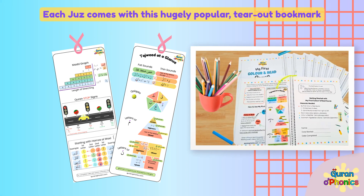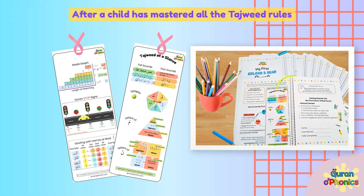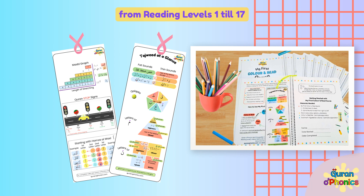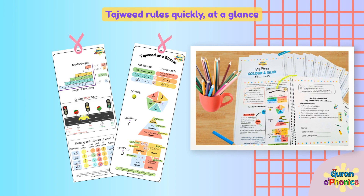Each Juz comes with a hugely popular tear-out bookmark: Tajweed at a Glance. Simply fold and laminate. After a child has mastered all the Tajweed rules from Reading Levels 1 to 17, this bookmark is a convenient way to refer to the Tajweed rules quickly at a glance.